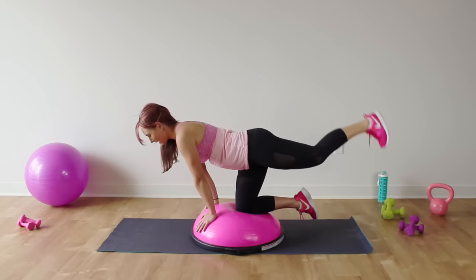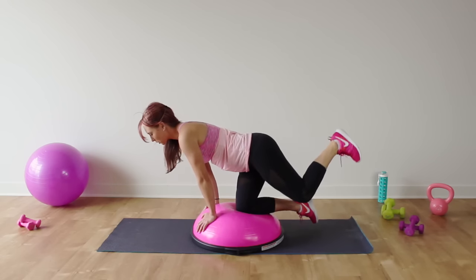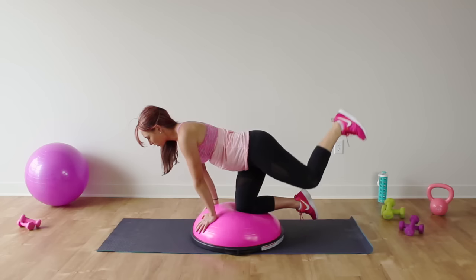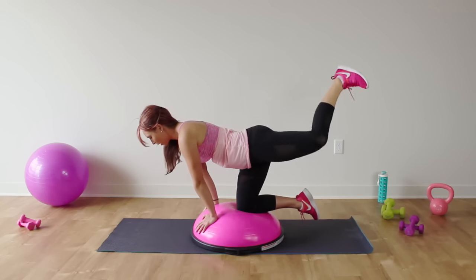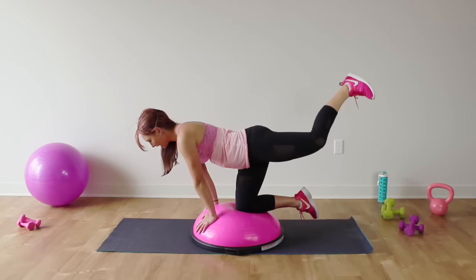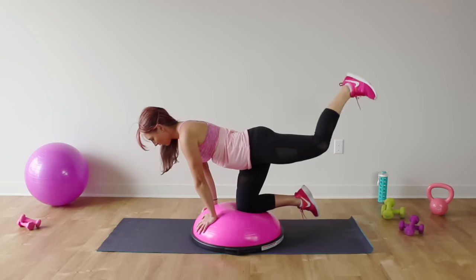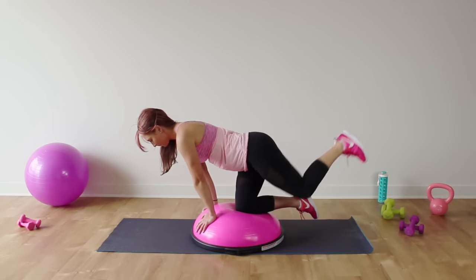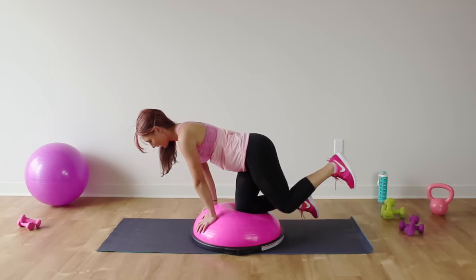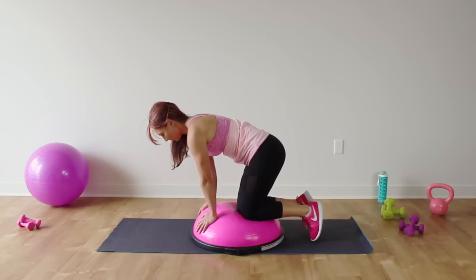Hold it here, flex through that foot, curl it up, and press up towards the ceiling — just about three inches or so. Press, press. Keep those abs pulled in nice and tight. You'll even feel it on that supporting side a lot. Let's do five more — lift, lift, two, one. Alright, so now we're going to do hydrant.